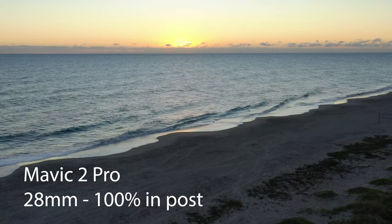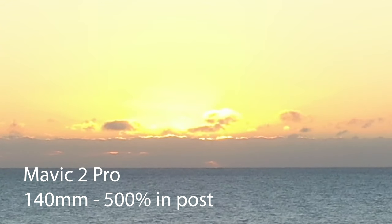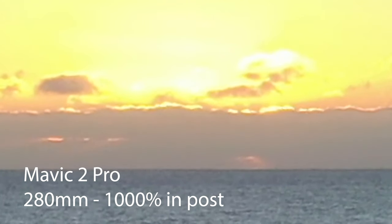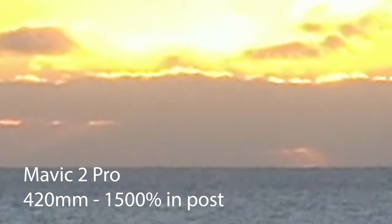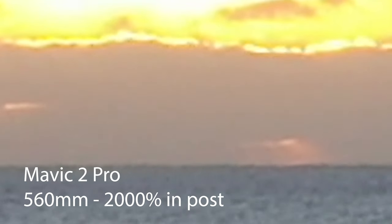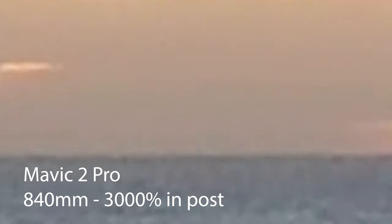The morning I went out to the beach to shoot this sunrise with the Mavic 2 Pro, I thought I'd use some of this footage to see how the Mavic 2 Pro did. I'm going to step it up in bigger increments this time. There's a 420 millimeter equivalent, and what I'm looking at here is the horizon line — how far is it moving up and down? I'm going to take this up eventually to 1400 millimeter equivalent, and that is just rock solid.